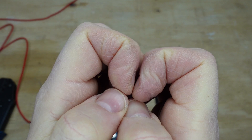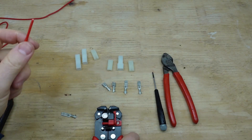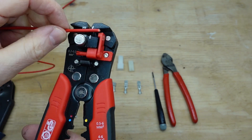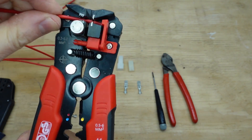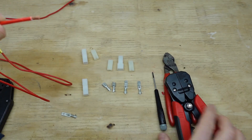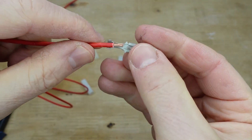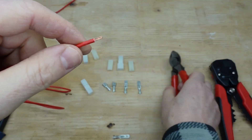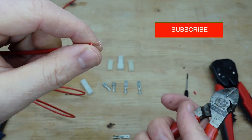These strippers have a depth stop you can set. If yours don't, once you strip the wire, just offer it up to the connector — if it's sticking out too far, trim the end with a pair of wire cutters.